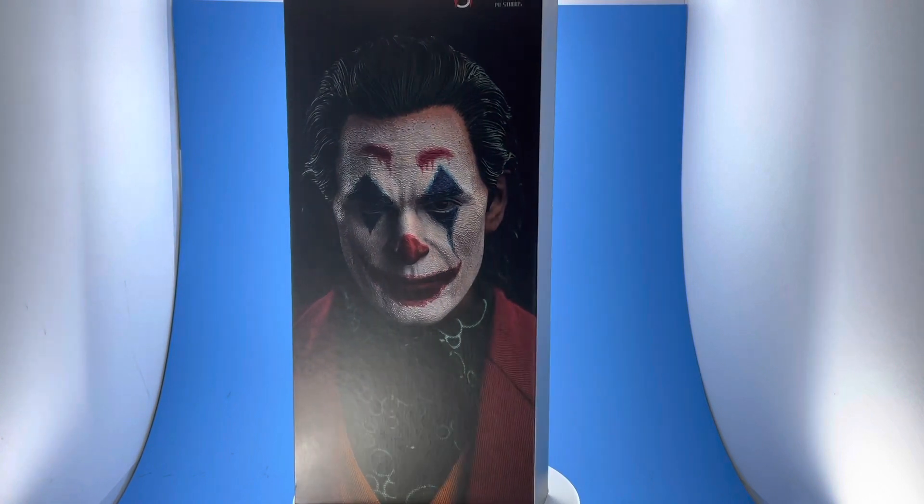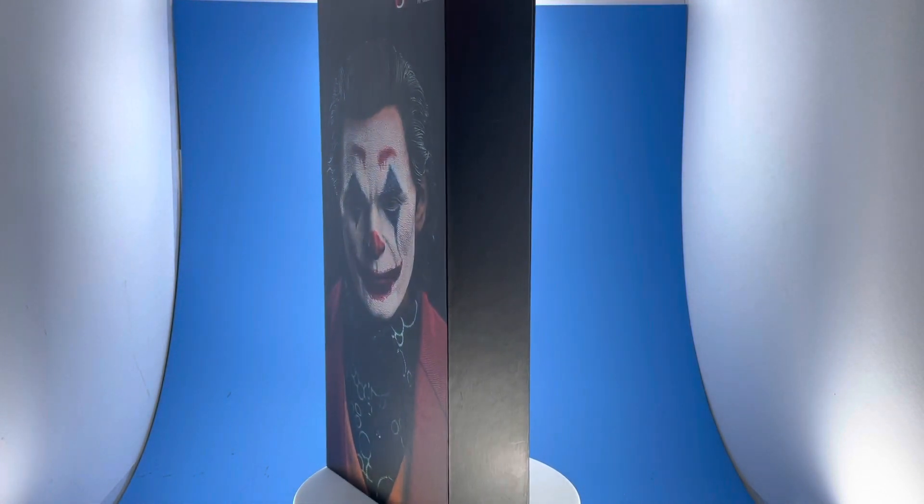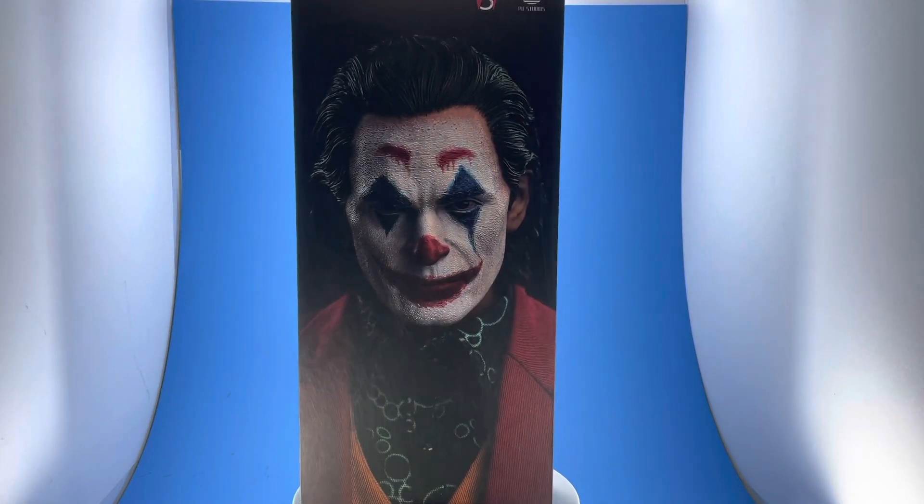Today we're going to be reviewing Joker from SW Toys. This is a third-party figure — Hot Toys never did this one yet, but there have been a couple of different companies that made third-party Jokers. This is Joaquin Phoenix from his Oscar-winning performance. We're going to be going over the pros and cons. Out of all the ones that came out, this is one I was leaning towards. I like the price on it — it was like $130 when he came out.